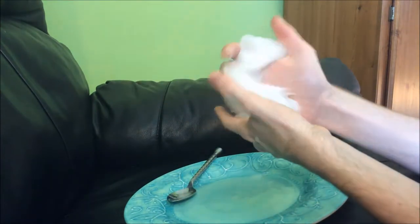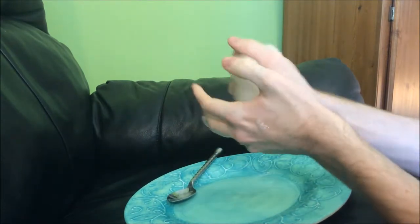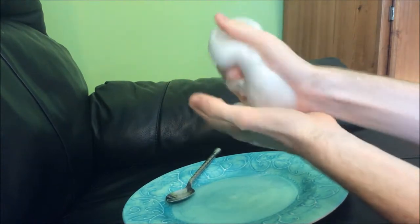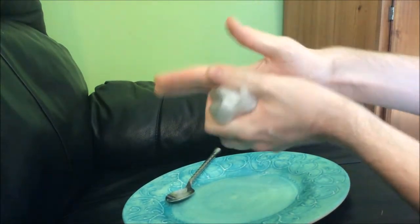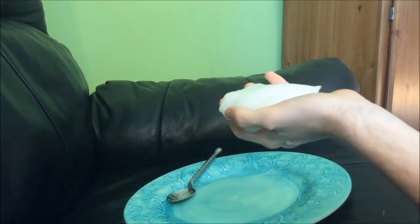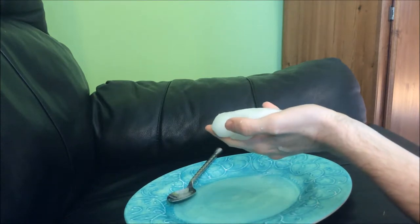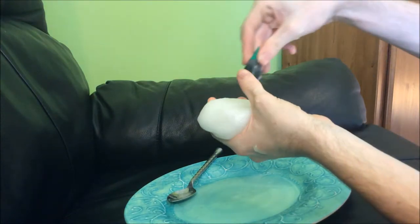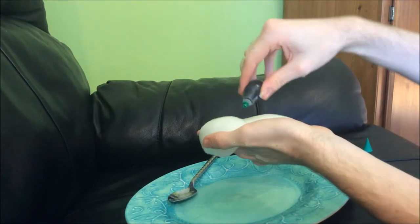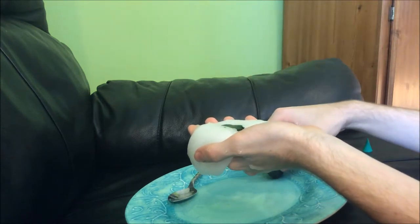It's still kind of sticky. I don't know if that's because I had some of the old slime in my hand. So this is what it looks like. And when you're done mixing it, you can add food coloring. I'll add some of the green ones — one, two, three — three drops of green.